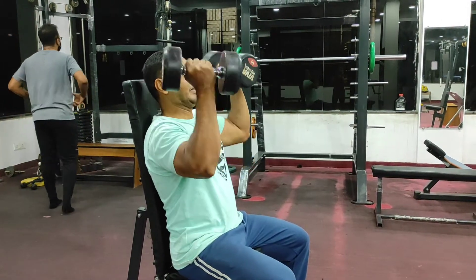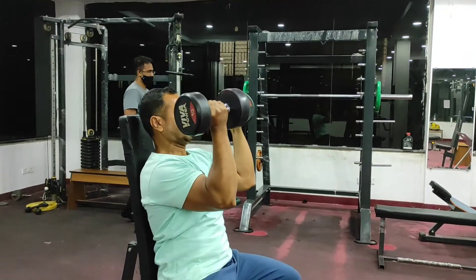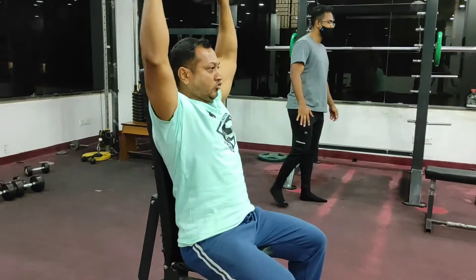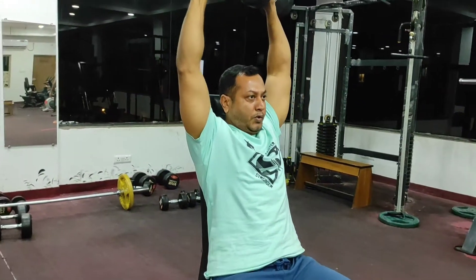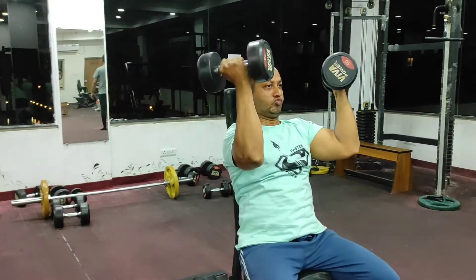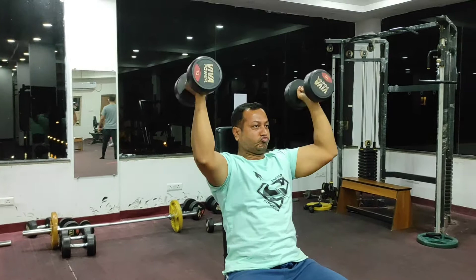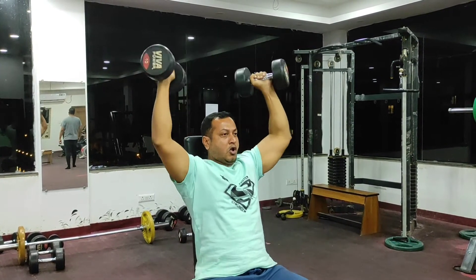The annual press is a killer upper body move. It will tone and strengthen your deltoids. The annual press stimulates the shoulder and biceps as well as the chest, which makes it a compound exercise.